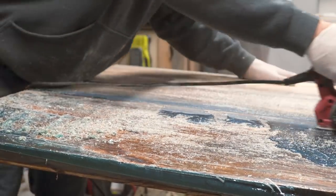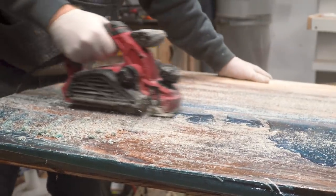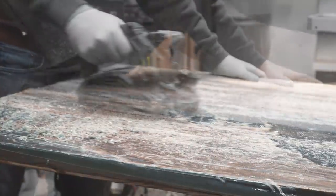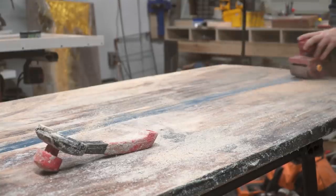Next came the daunting matter of getting a finishable surface out of this panel. This gummy mess was like trying to finish a surface covered in half an inch of sticker residue. After ruining a few tools and a few pairs of pants I was down — but not out.